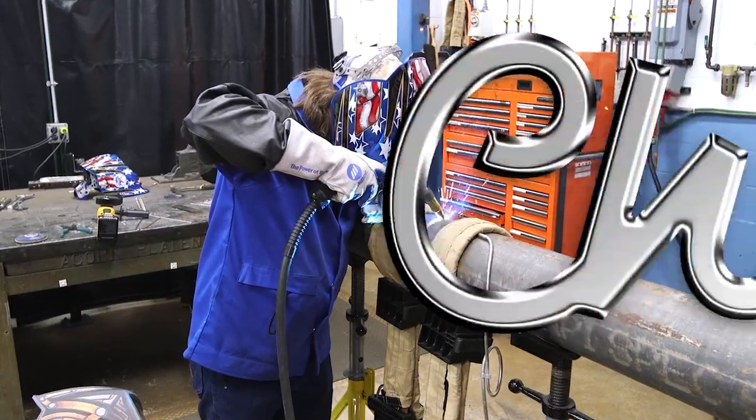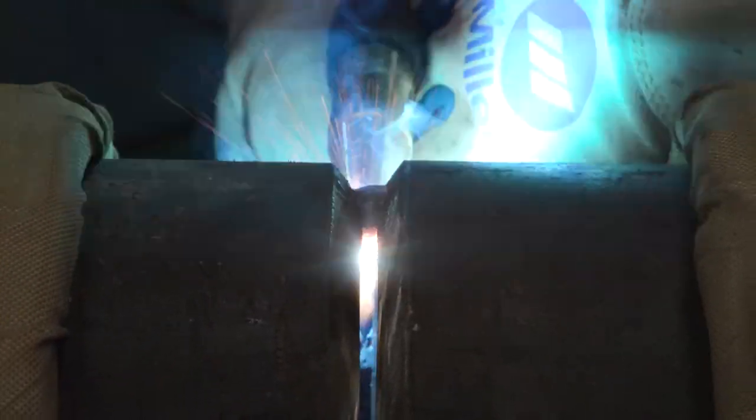We got some 6-inch schedule 80 chrome. We're going to be heating it up and we're going to run the root with RMD.